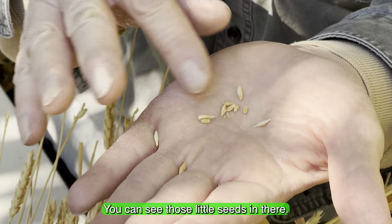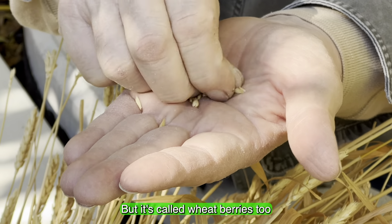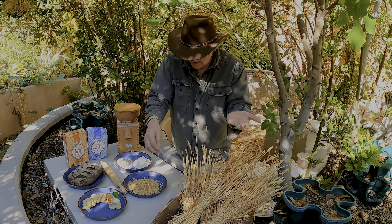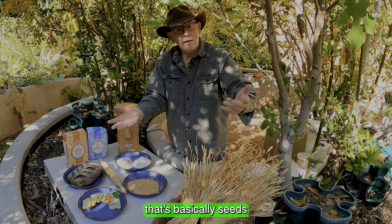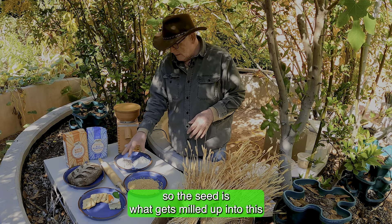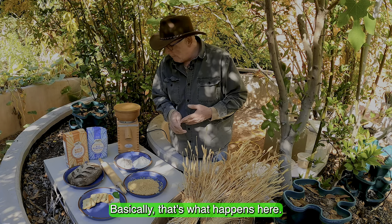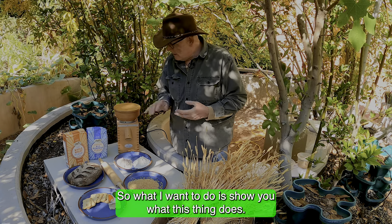Today we're going to talk about planting wheat. Every day you're eating some kind of wheat normally — you're eating bread, or you've got cookies, or you've got cake. A lot of this stuff is coming from wheat. It is from the grass family, so keep that in mind. At home, your parents are probably cooking with some flour, or there's some flour in the pantry — mostly it comes in containers.